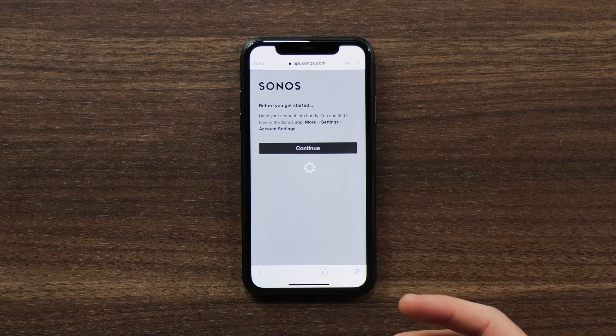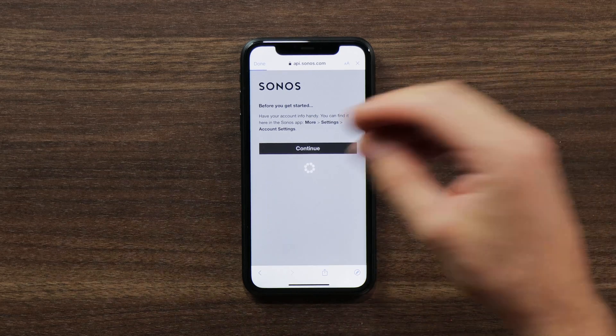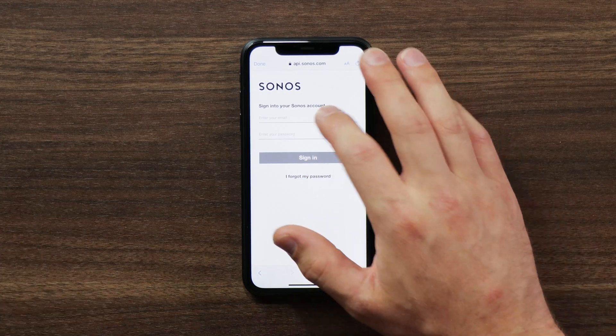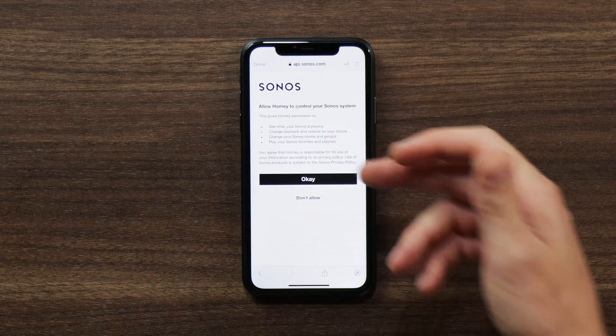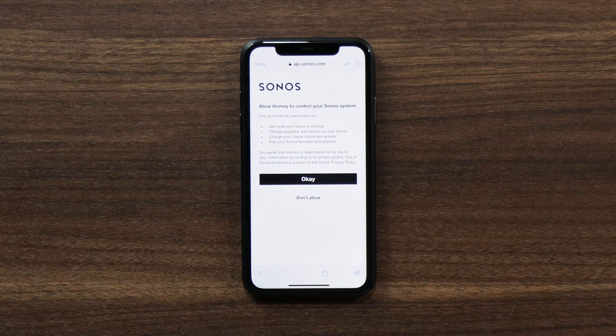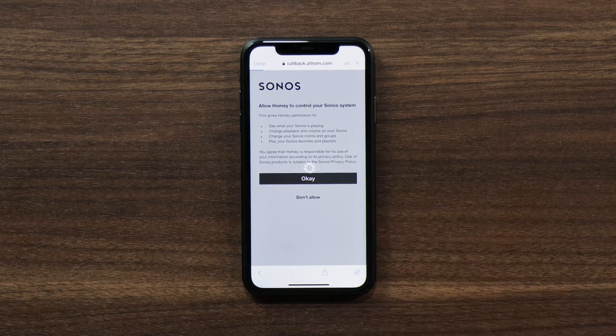Here I've got to click continue and you'll get prompted to connect up your Sonos account to Homey. I want to give it the details. It signs in and then asks me: allow Homey to control your Sonos system. That's what I want to do, so I'll click OK.